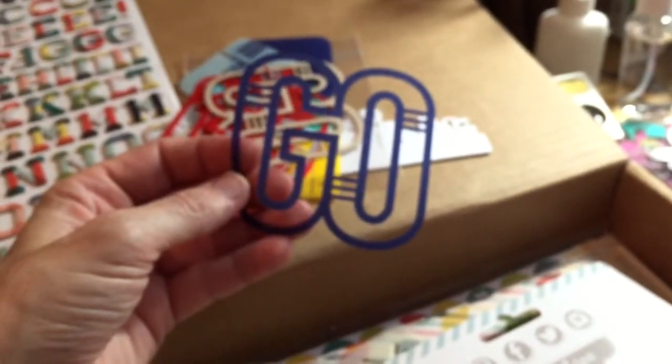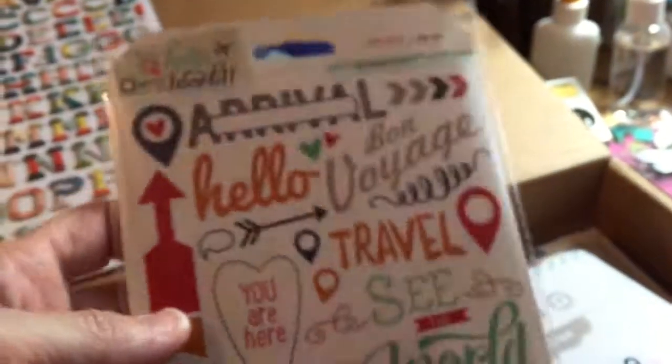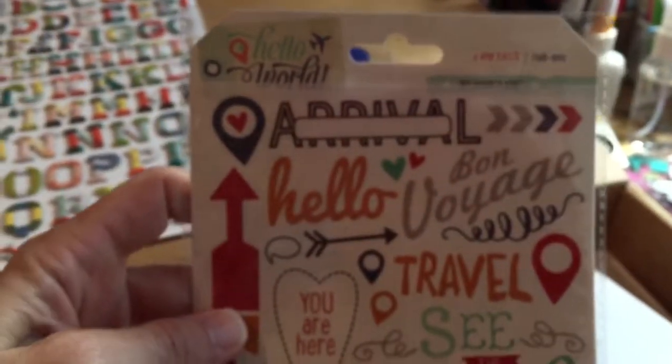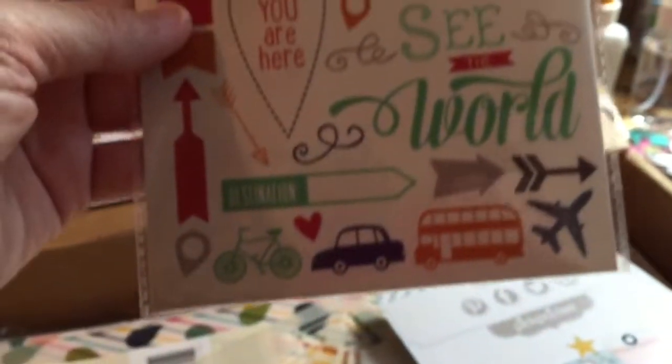You think of travel, but those would be great with kids' pages too — they're always on the go and running and doing things. Then we got these — it says Hello World rub-ons by My Mind's Eye.